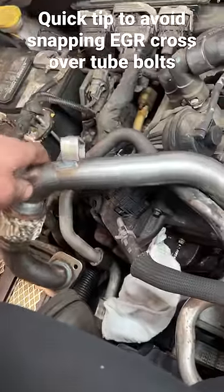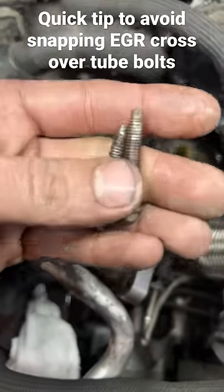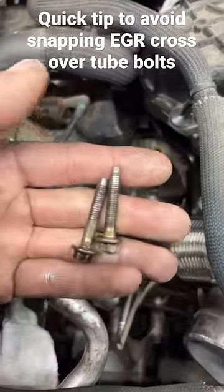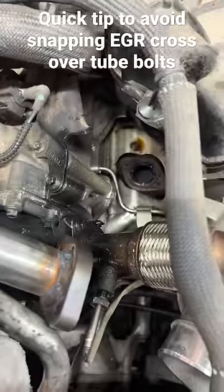On a 6.7 Power Stroke, replacing this EGR tube is a pain because you've got these little M6 bolts in a high-heat area that like to gall. Right here you can see pulled threads coming out — trick to that: